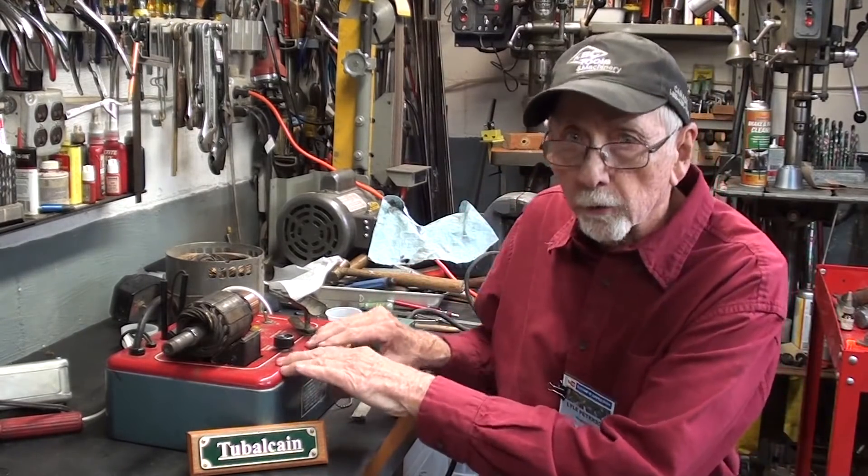Hello once again, it's Mr. Pete, your YouTube shop teacher, and this is Shop Tips number 762, entitled Demagnetizing with a Sun Growler.